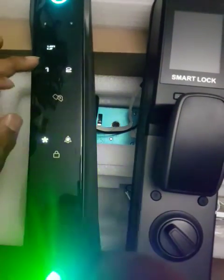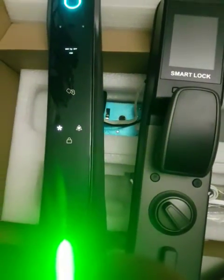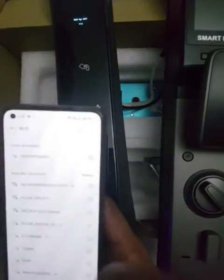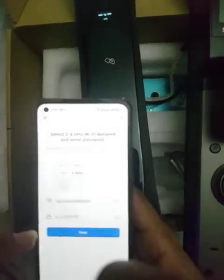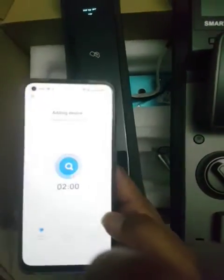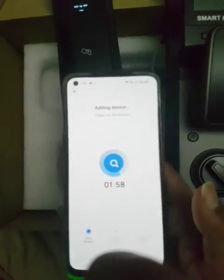Now add Wi-Fi. Go to the application, same process - lock Wi-Fi, next, confirm, easy mode. Let's wait now for the connection.